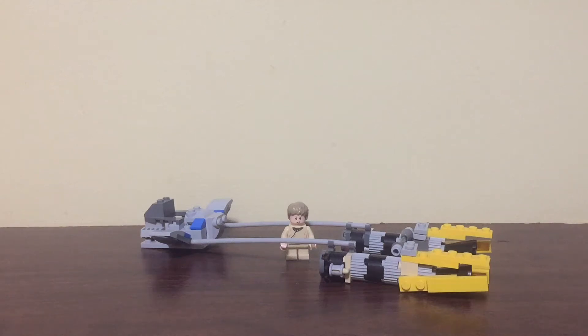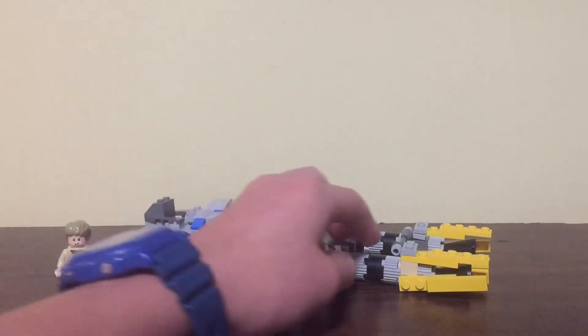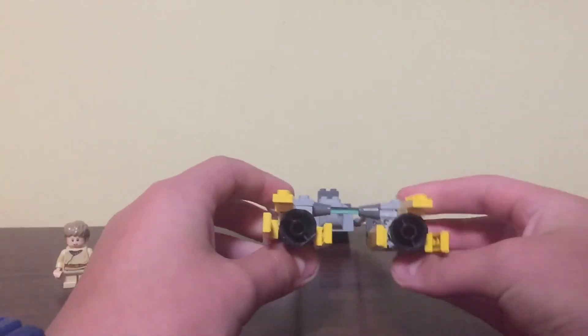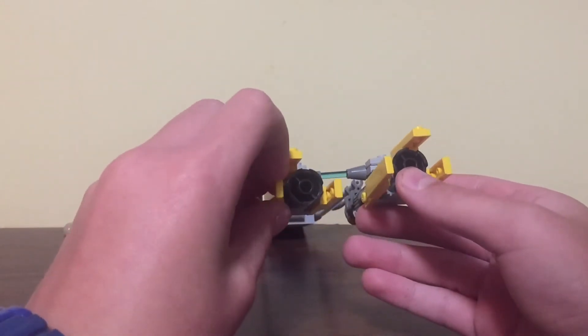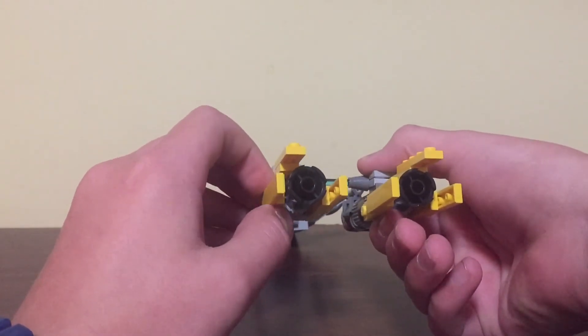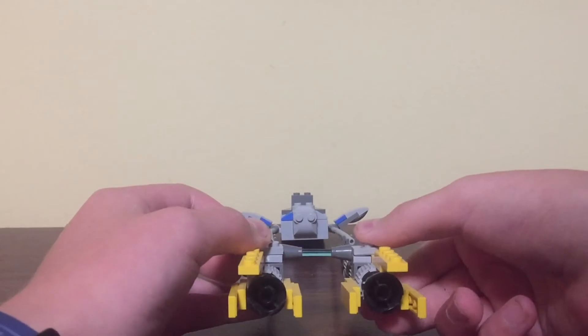This is my custom Lego Star Wars pod racer based off of Anakin Skywalker's pod racer. At the front, I have the main engines with the four spikes at the front, which can be adjusted, which I believe they were in the movie. And then there is the energy beam connecting both engines.